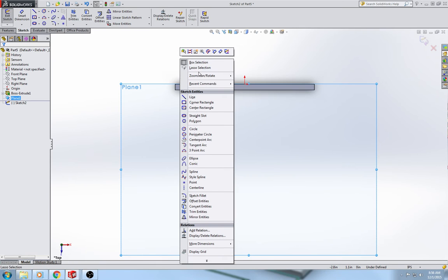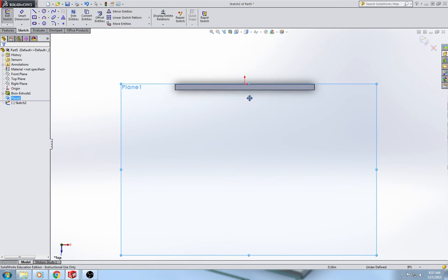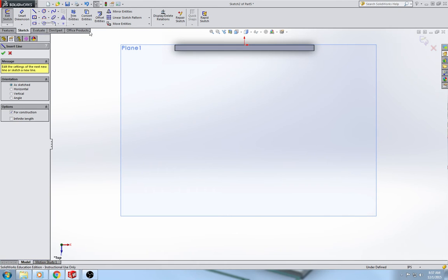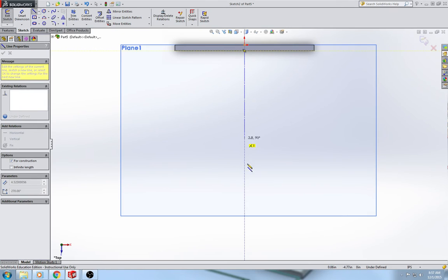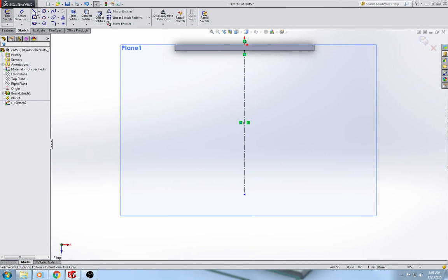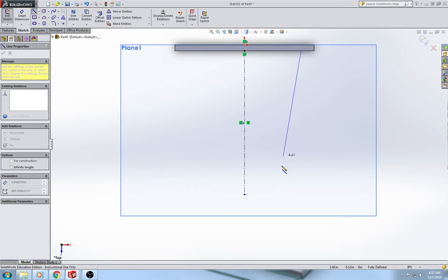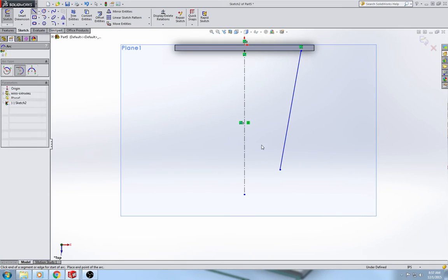Another option is you can right-click, go to zoom pan rotate, and pan it to the back. To get started on the shelf — this is on page 94 — I'm going to draw a center line from the midpoint of the back of the shelf. Then I'm going to take an object line, click and hold, release, go to tangent arc, click on the end point, and then click on the center line.